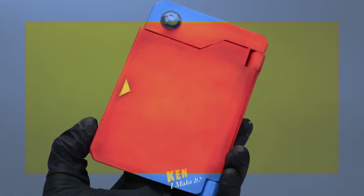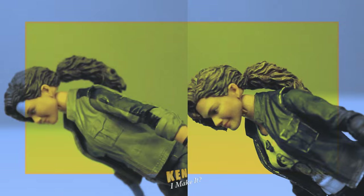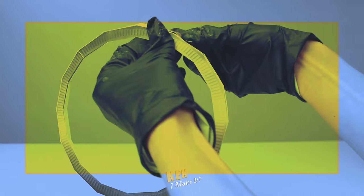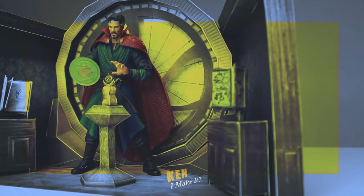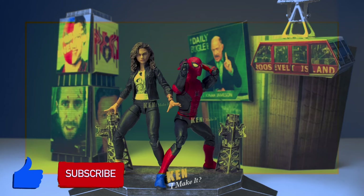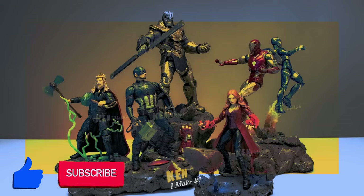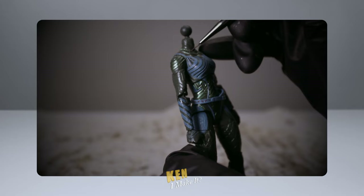I like making things out of paper. And I like making things cooler, especially my figures. Sometimes figures don't look all that screen accurate. All they need is a bit of touch up here and there to unleash the hidden potential. I also love using everyday tools and materials to recreate iconic scenes from my figures, so they can shine on my display. Subscribe to my channel and join my DIY adventure as I ask myself the same question every week: Can I make it?